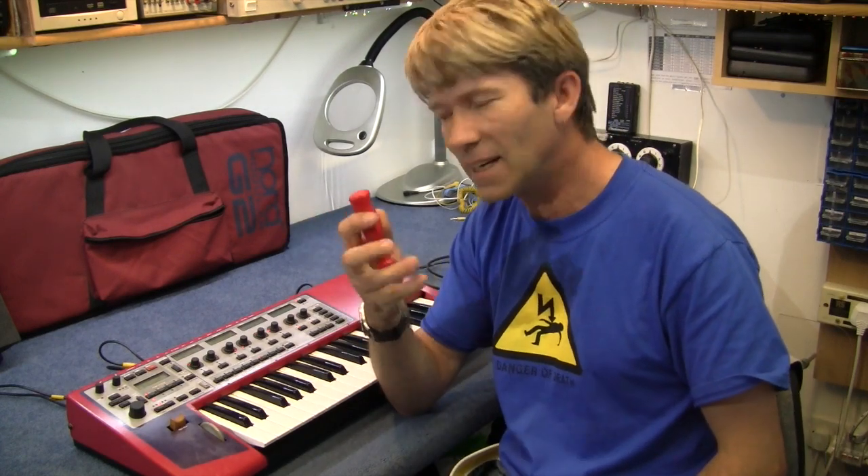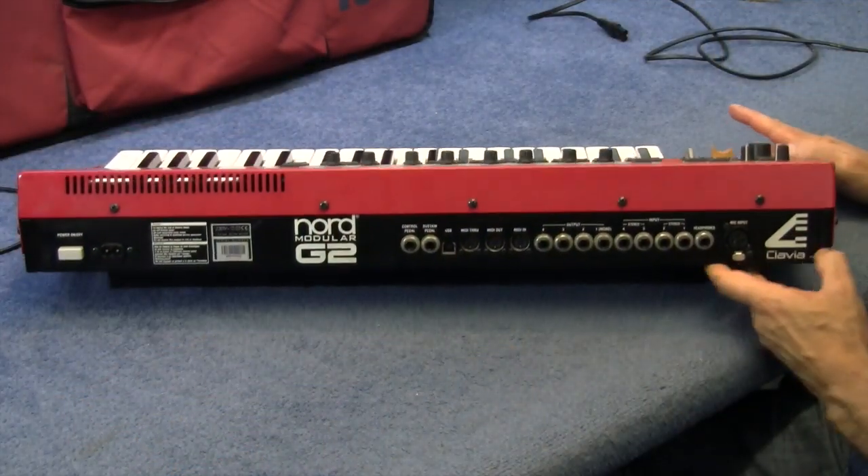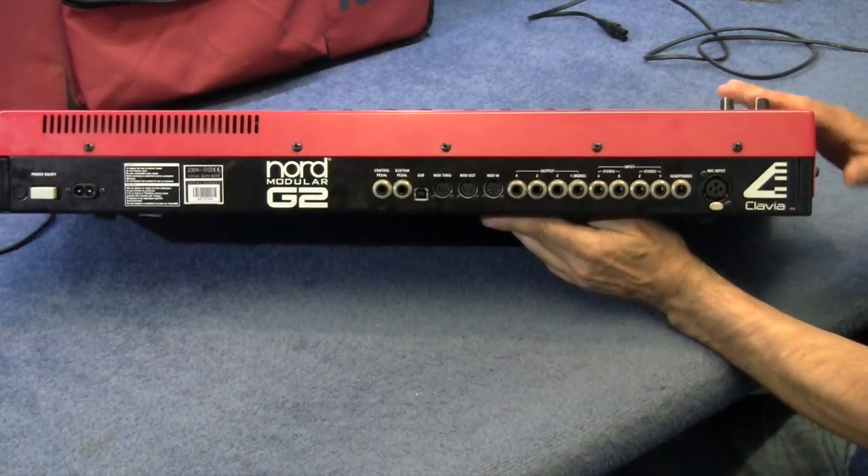Anyway, let's get it open and have a look in — screwdriver time. Before I go inside it, let me show you all the ins and outs on this thing.